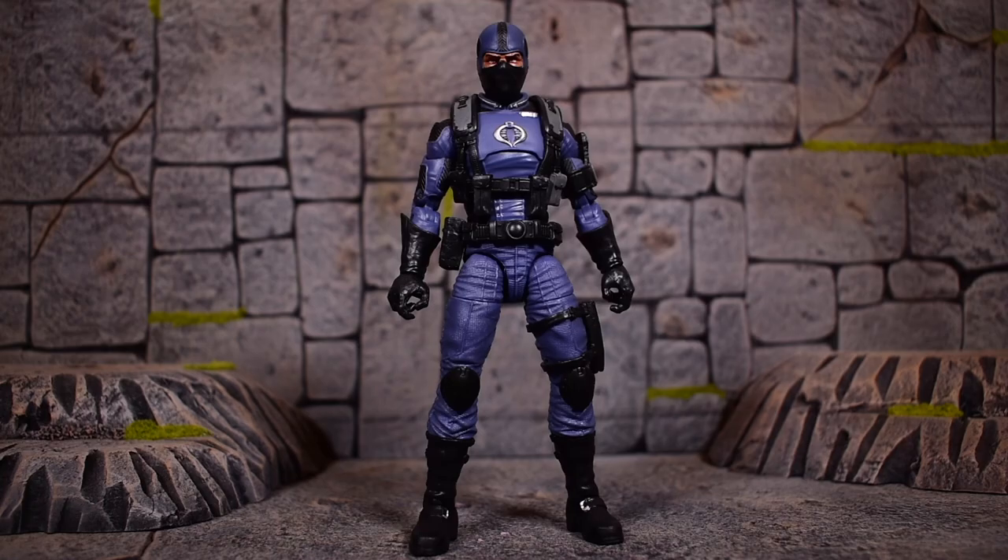Out of the box, my version came a little bit warped — it's got some leg issues — but I did the best I can to stand him up straight. He looks pretty nice. I like the paint apps on the figure; the sculpting and texture look really good. I'm so used to seeing the Cobra Infantries and Cobra Troopers, so I love seeing this different look. It really does look like he is an officer.